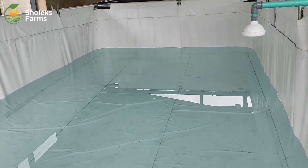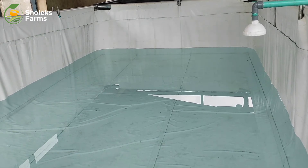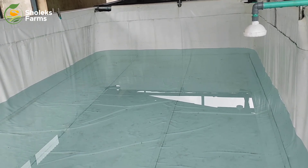This is the same with all other ponds in our farm — we are just showing you one of these as an example for you guys to see how it looks like. Thank you once again; if you love what you've seen, don't forget to hit the like button.